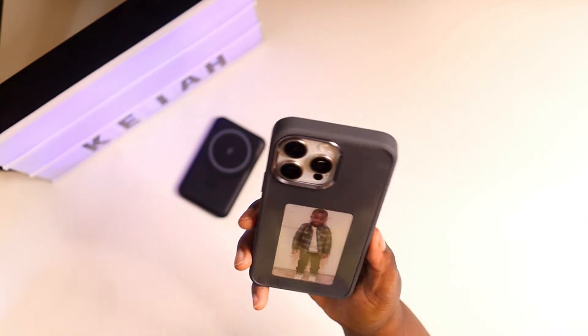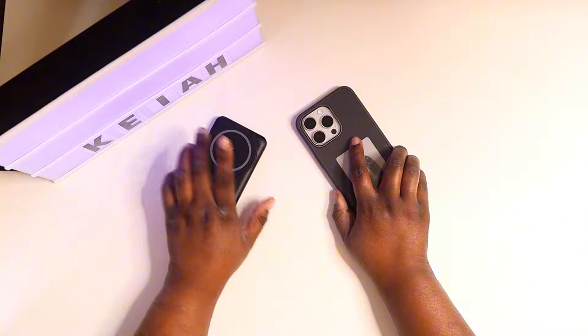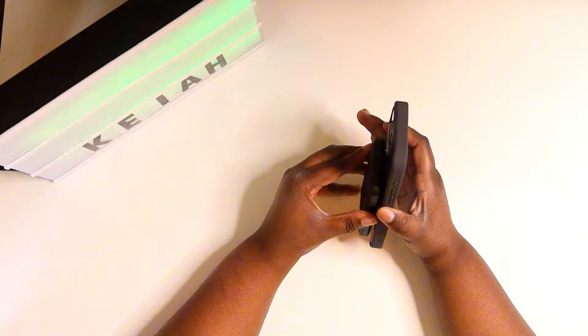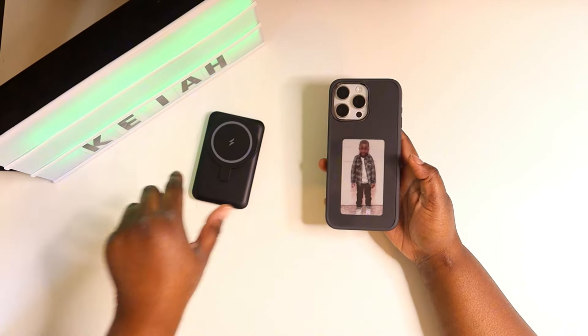I just want to say thank you to the guys over at TVC Mail for sending me these two products to review. I'll catch you in the next video — I'm out.